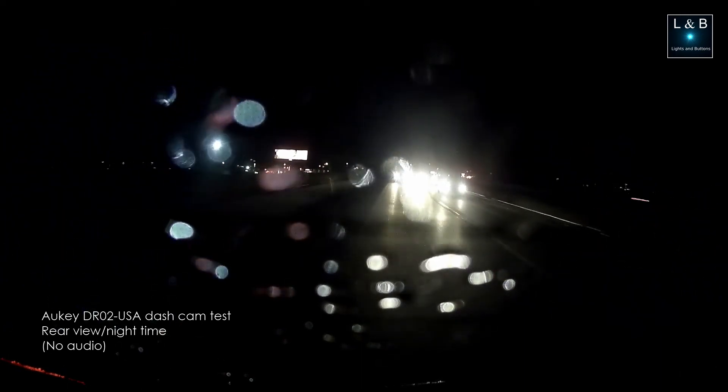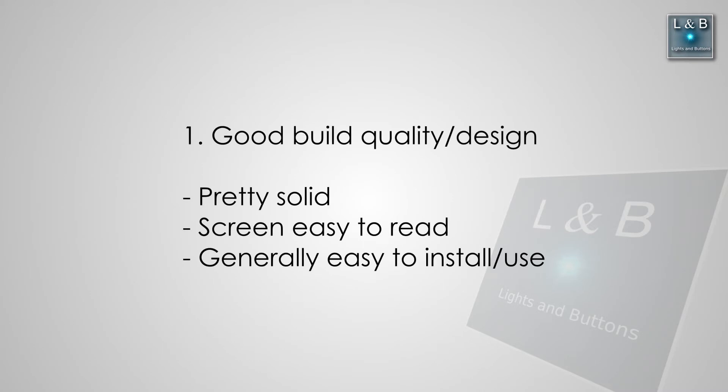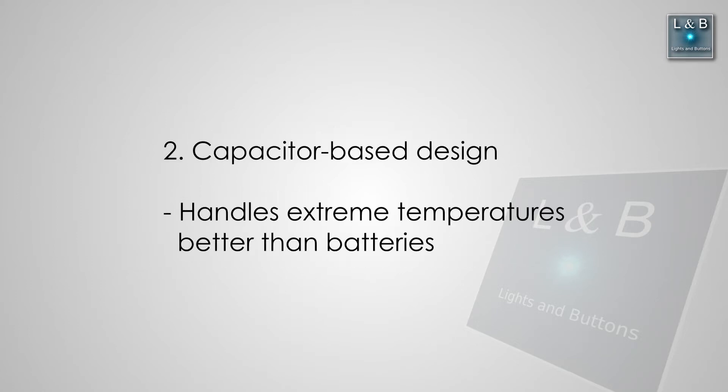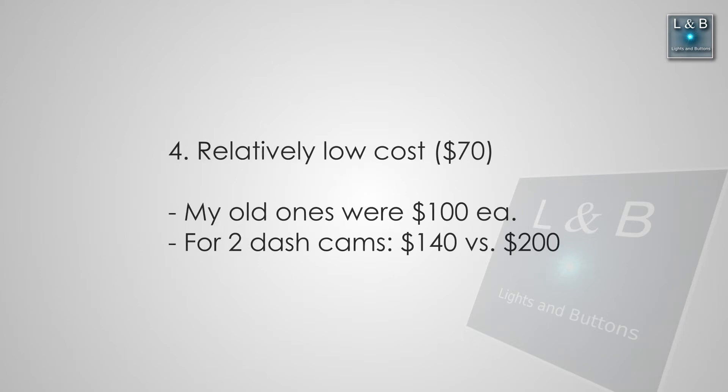This video wouldn't be a true review without pros and cons, so let's look at what's good first. In terms of pros: it's pretty good build quality — nothing in the plastic is really wobbly, it's pretty well built. It's generally easy to install and operate. The capacitor-based power source is durable, so through different winters and summers it will survive extreme temperatures. It also has a screensaver function to minimize distraction while driving. And it's pretty low cost compared to my dash cam in the Acura, which I bought for about $100 per camera — this runs only $70 with very similar features.